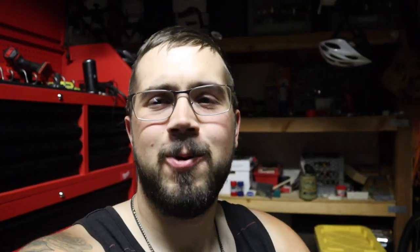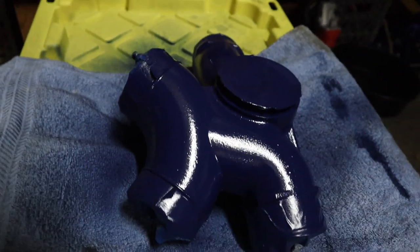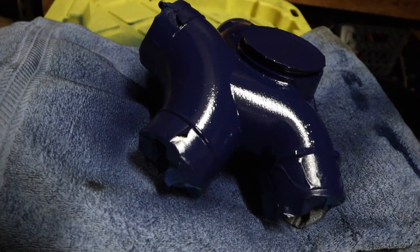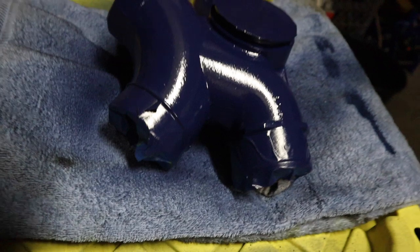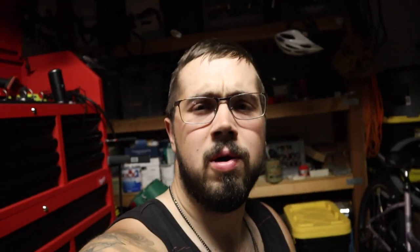I think we're going to call it a wrap for the night. I did end up getting the spider — or half the spider — coated, and it turned out pretty good. I should have thought of a better way to do this, and I kind of thought of a better way after I started spraying, of course. But this will work — I'll coat this side and then end up coating the other side in the morning. Those are the intercooler pipes over there. Overall I think the day went pretty good; obviously didn't finish the project, but I didn't really expect to finish it.